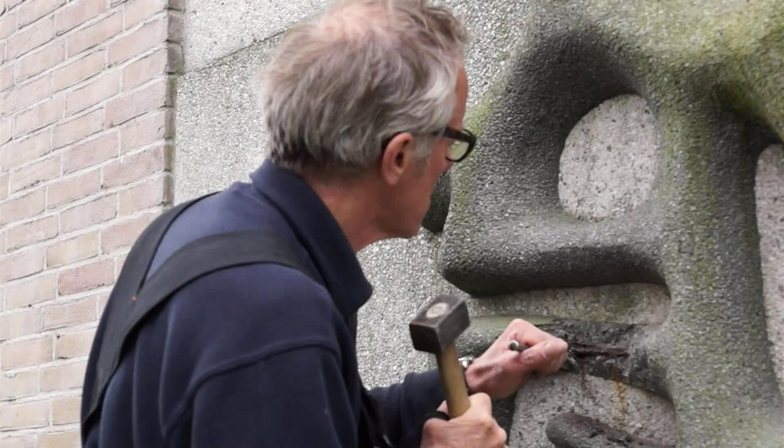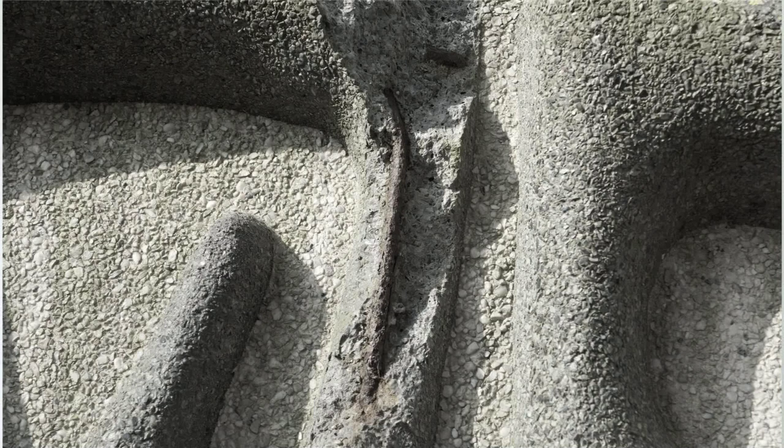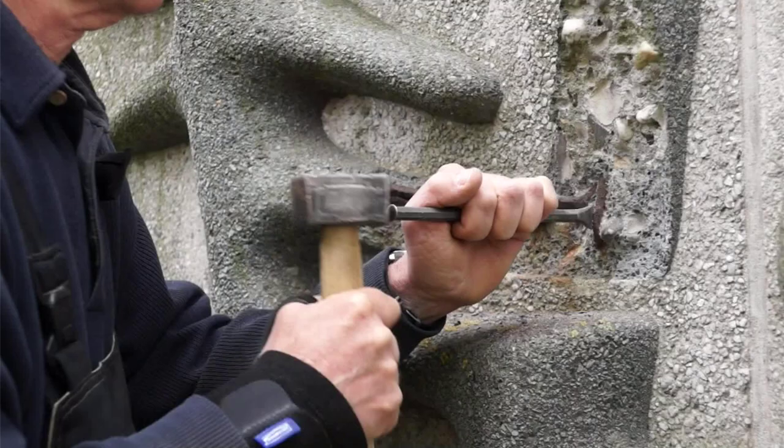Het is echt betonrot. Betonrot wil zeggen dat het ijzer wat in de ornamenten zit, is gaan roesten. Als ijzer roest, zet het uit — veel meer dan de meeste mensen denken. Een ronde staaf ijzer kan uitzetten tot wel zeven keer. En het gaat heel gestaag, met zoveel kracht, dat het omliggende beton echt wegduwt. Dan heb je de nodige schade, en dat is daar aan de gang.